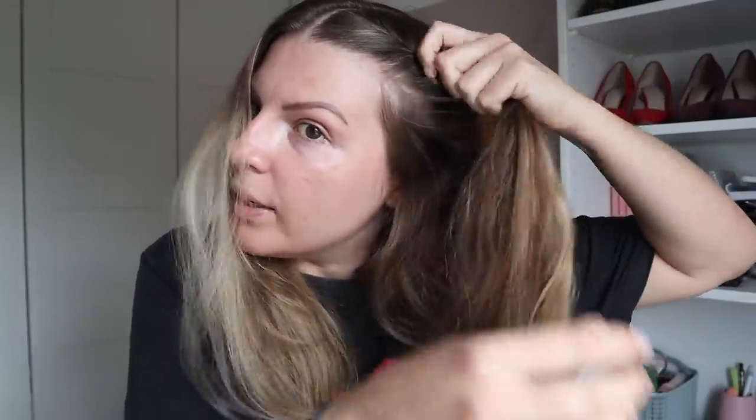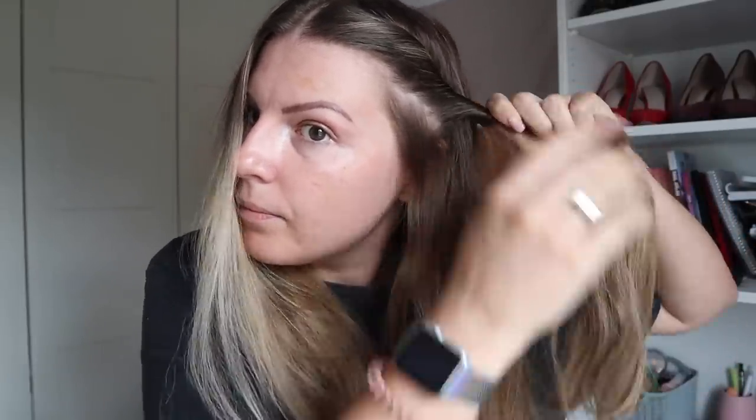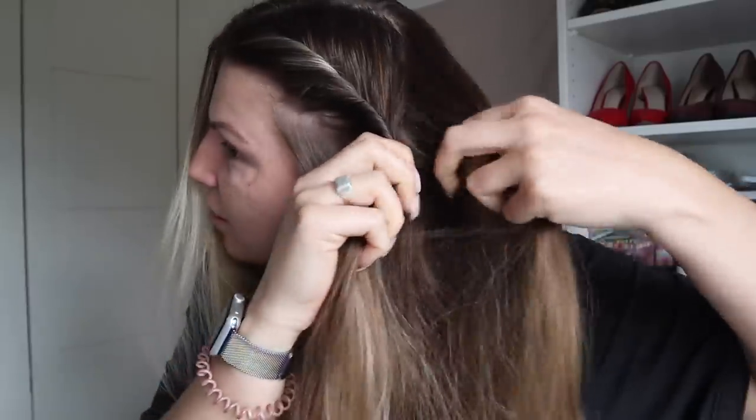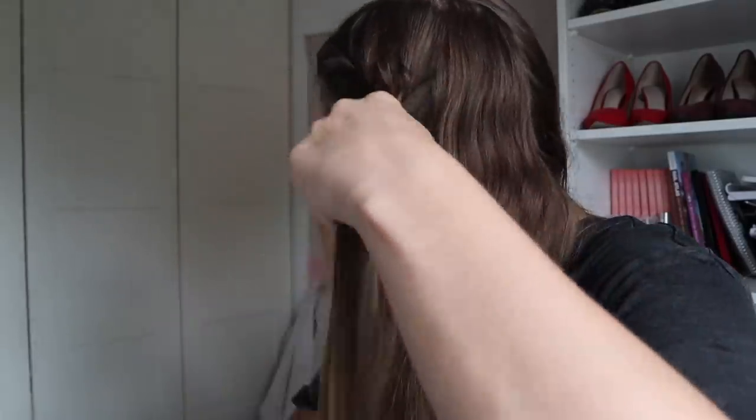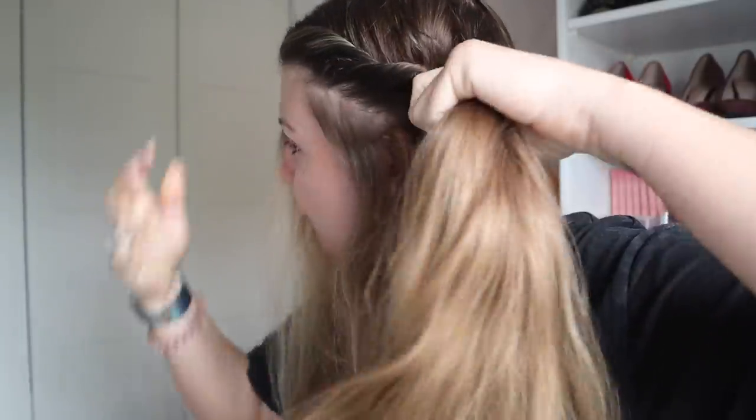Then you need something to clip it up with. You could use clips, bobby pins - these are great. If I had two of these I might use these instead. And I start right from the top, starting to twist the top section first. Then I start taking some from the back - there's nothing really special about this whatsoever. I just start to take it from the back almost like you would with a French braid.